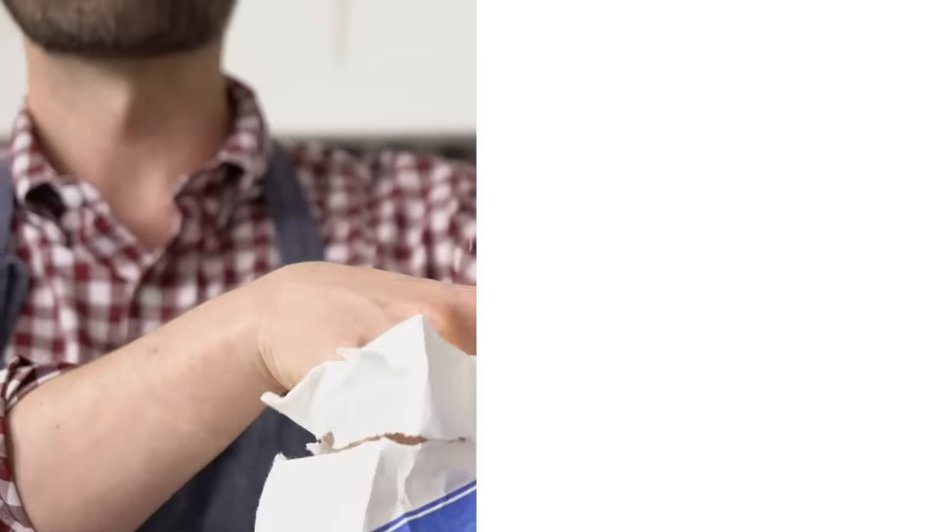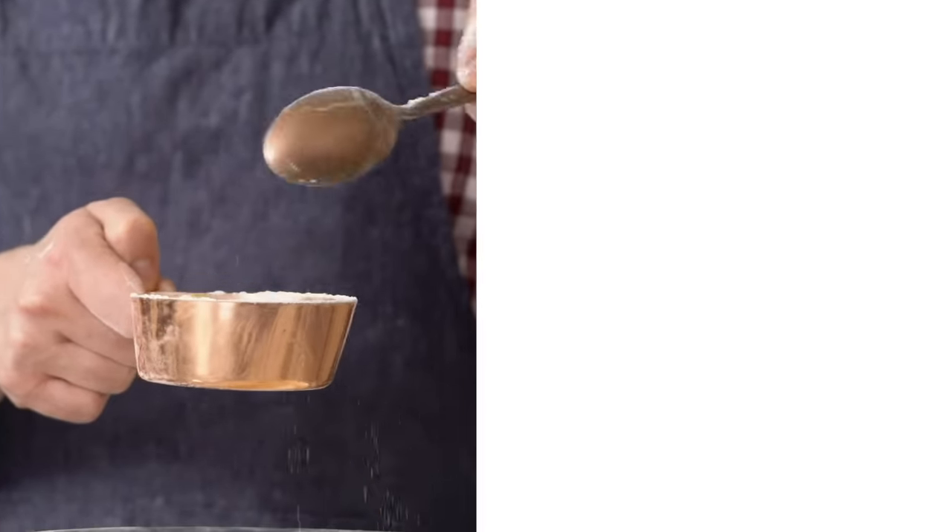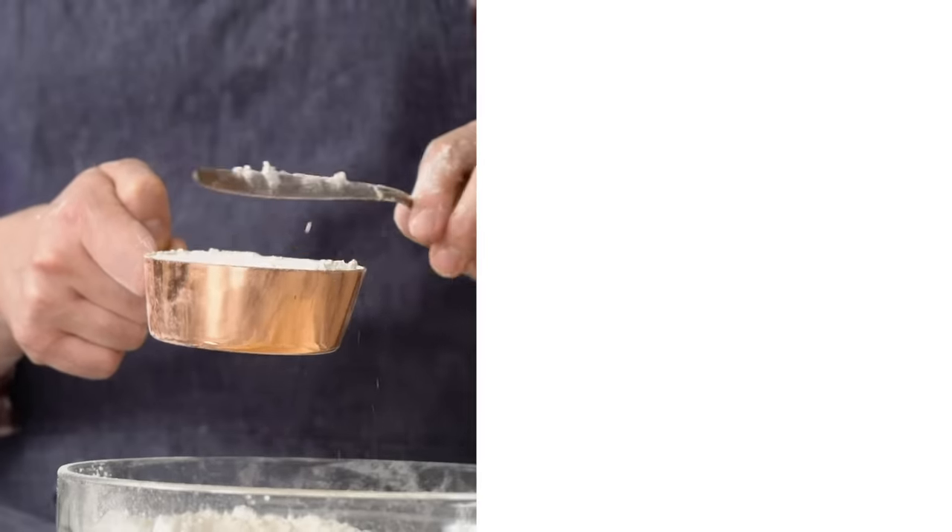If this video piqued your interest, click over here for my how-to-measure-flour video. That is a major one for every baker who uses cups, because so many mistakes happen because people mismeasure flour. If you like this video, hit that like button and subscribe, and I'll see you in the next video.